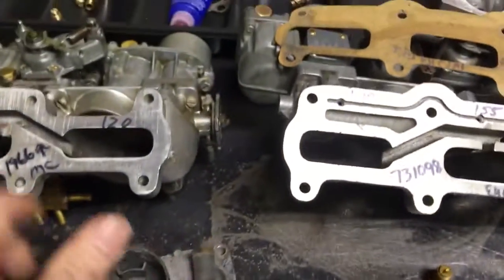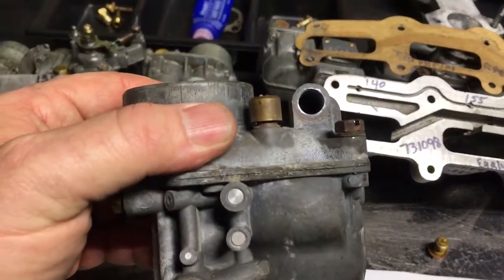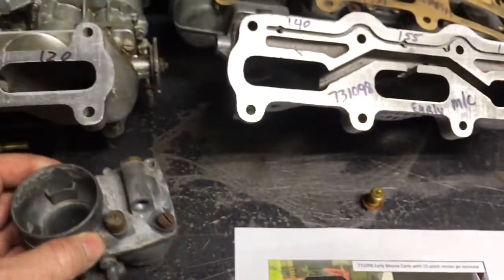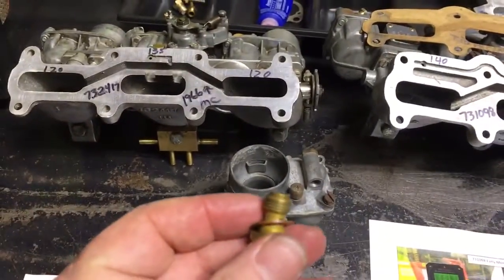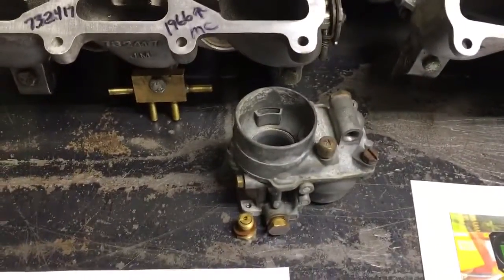The main jet will always face the right side fender well on the triple carbs. It will be above the starter, conveniently located so when you drain it out, it will catch fire. And there's your main jet and the carrier and the jet inside that we're referencing and changing.